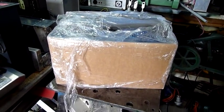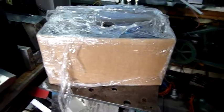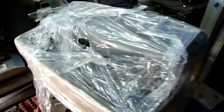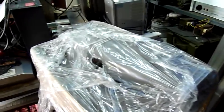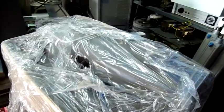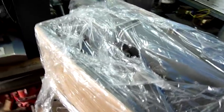G'day folks. What we have here is a little mystery prize that a good friend of my dad's gave me. This has been sitting in storage about 12 months now — I just haven't had time to get around to it. Stored inside the house, but I believe it's a reel-to-reel tape player, a magnetic tape player.